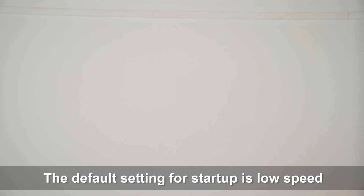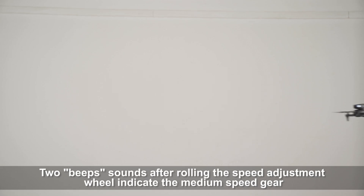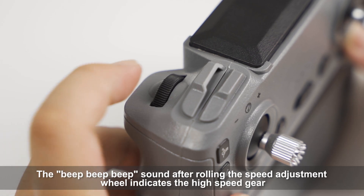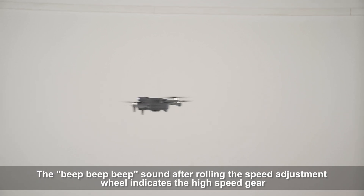The default setting for startup is low speed. One beep sound after rolling the speed adjustment wheel indicates the medium speed gear. Two beep sounds after rolling the speed adjustment wheel indicates the high-speed gear.